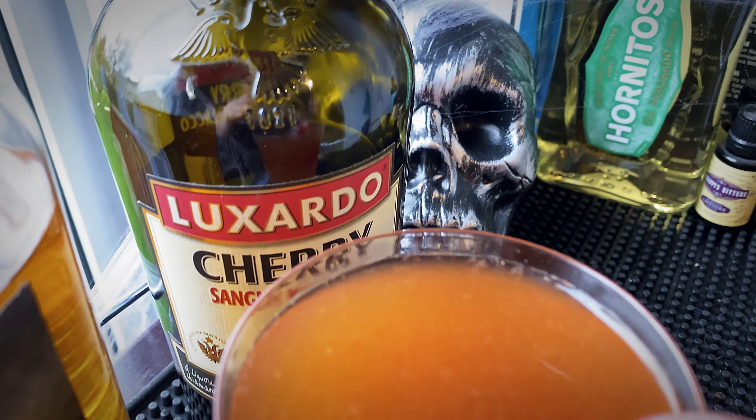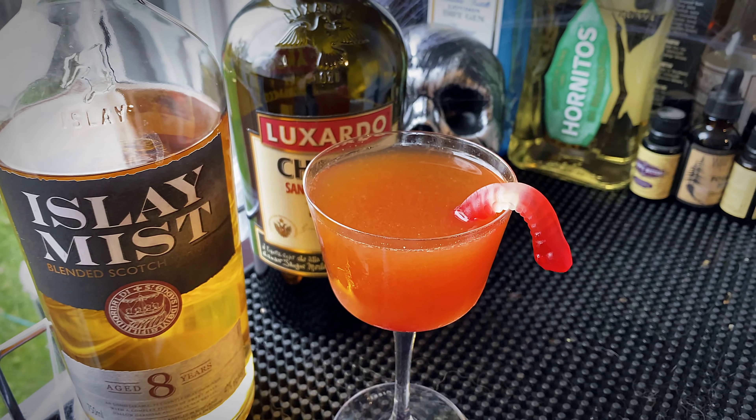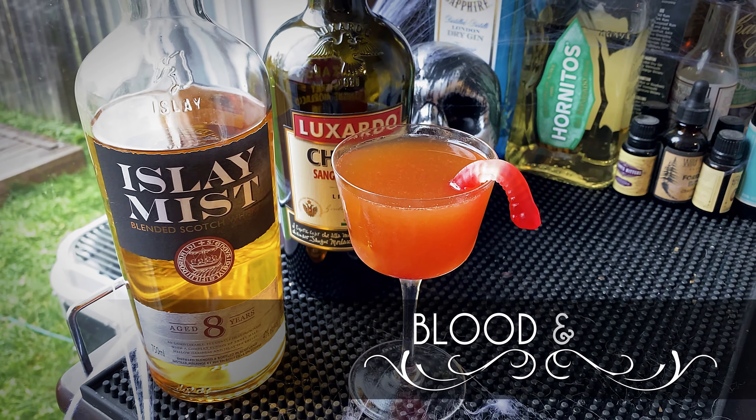Hey guys, welcome to another eerie Halloween episode, and today we are making the Blood and Sand.